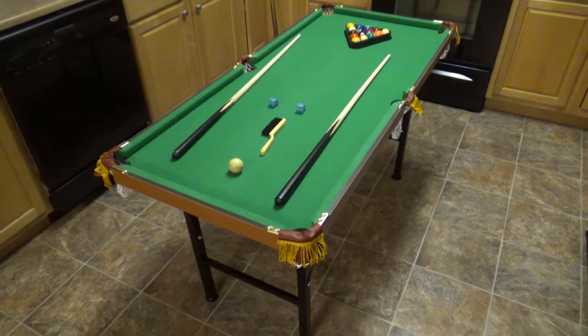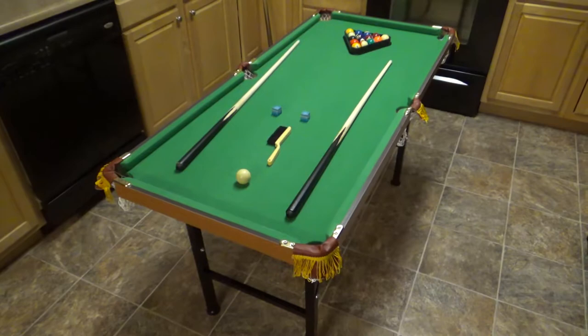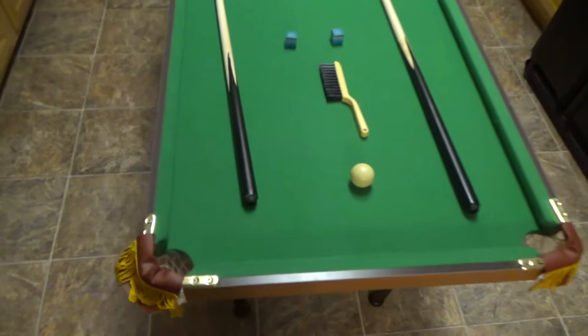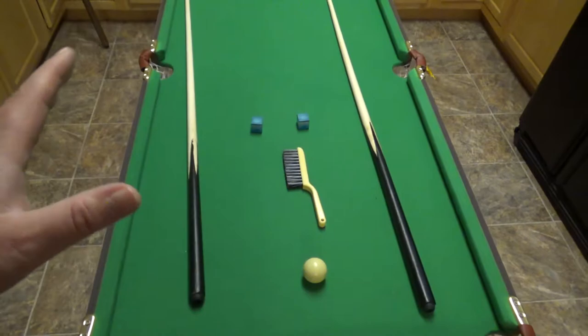Hey everybody, Brad C here. I just thought I'd do a quick review of this mini pool table that I got on Amazon. I'll put a link in the description, and I'll go over the features, as well as link to an unboxing and installation video — which is very simple. Let's take a look at what it comes with and go over the pros and cons of this table.